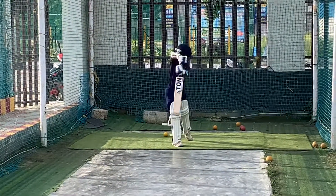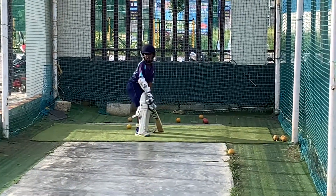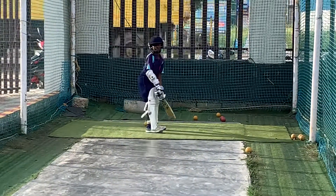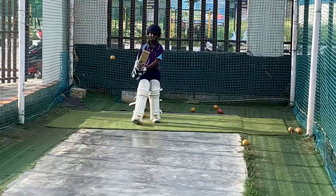Watch the ball, hand side. Come on, hit. Collect the balls.